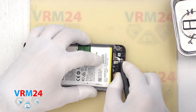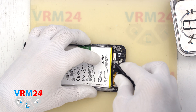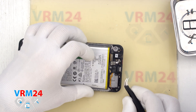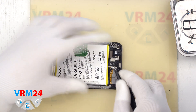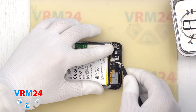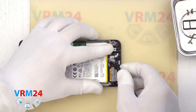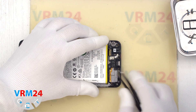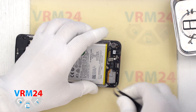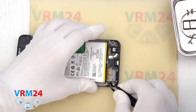After that, we disconnect the connector of the interboard cable and the connector of the coaxial cable, and release the cable itself from the channel fixing it in the display frame. Then we can detach the subboard — we find the right place where we can easily pry up and remove it.